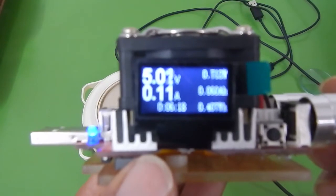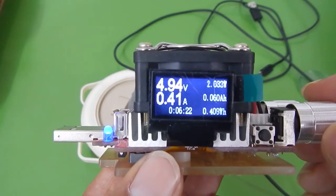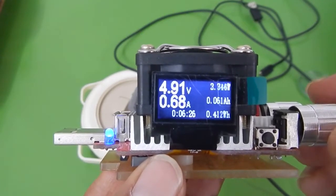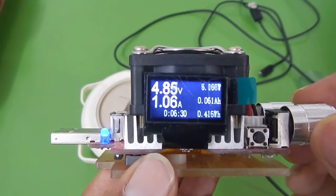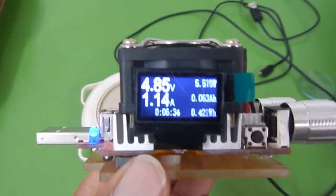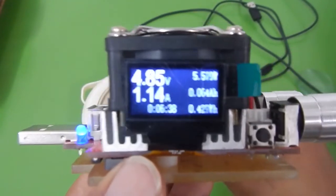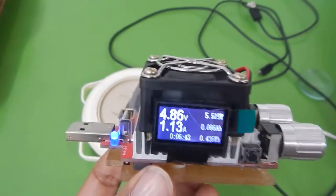Taking the current back to 1.4 amperes with the cheap cable — as you can already see, the cheap cable is reducing the voltage noticeably. We are not even at the 1-ampere mark yet. That's how you can measure the quality of cables. The original Motorola cable is definitely much better than this cheap micro USB cable.